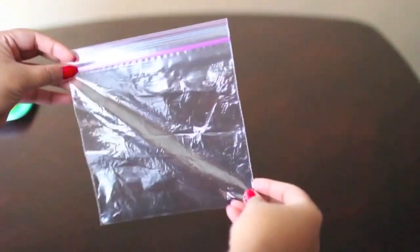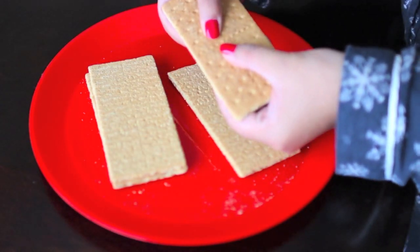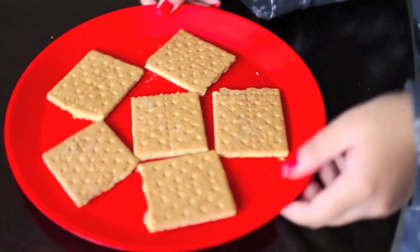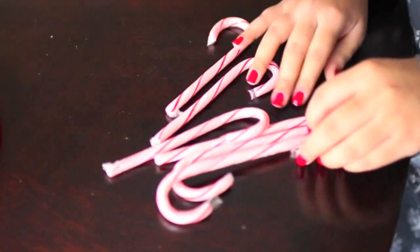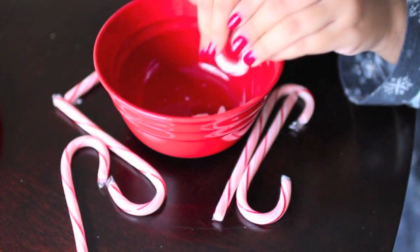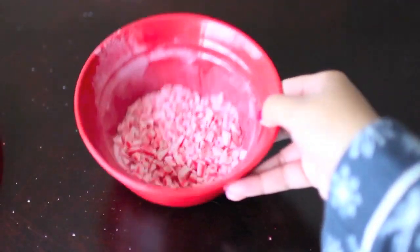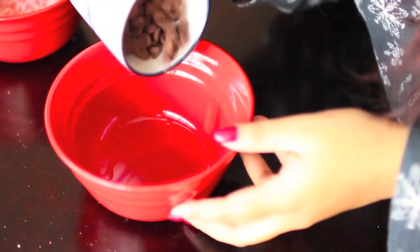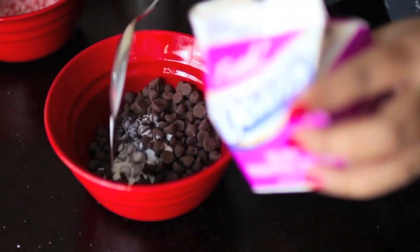The first thing you want to do is take your graham crackers and break them in half so they turn into little squares. Set those aside. Then bring in the candy canes and crush them — I started by breaking them into tiny pieces, then used a glass to smoosh them further. Once crushed, take another bowl and fill it with one cup of chocolate chips and five tablespoons of heavy cream.